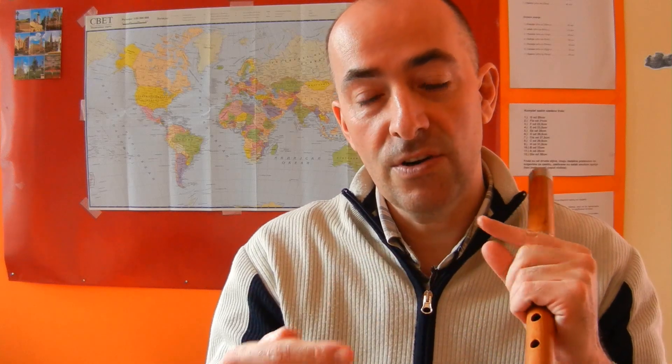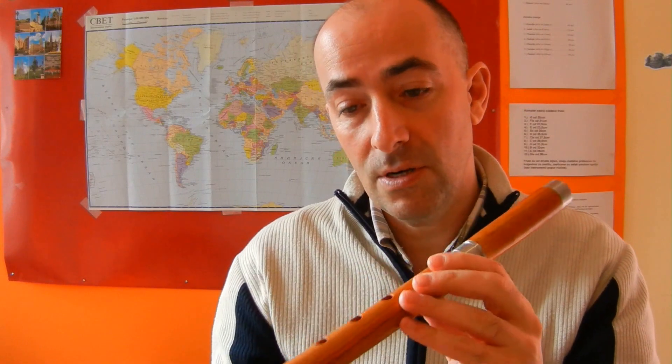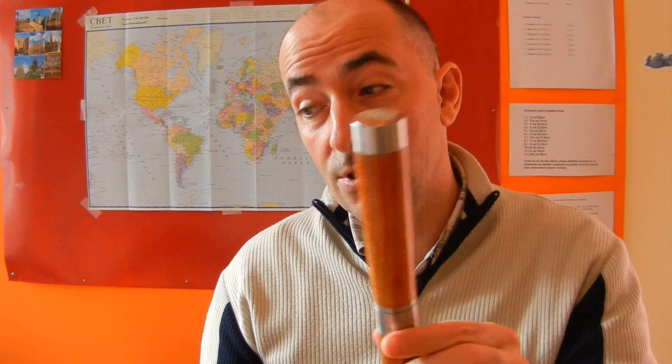It is an important tonality. Often people do not have a possibility to play on the small one because it is very small — 20 centimeters — and generally they do not buy the bigger one. But the bigger one, because it is G, is an important tonality and something you should definitely have. For prices, you can check our web shop. I just posted this one, so follow frula.info and stay tuned.